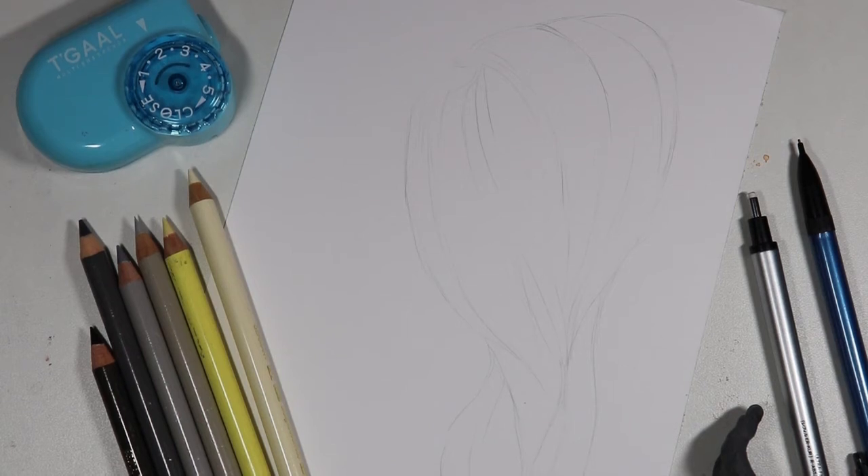Hi everyone, welcome to my channel. I'm really excited today because I'm going to be doing another colored pencil tutorial video. Today's video is going to be a colored pencil hair tutorial and I wanted to give some tips on how you can draw hair in an ashy blonde style.